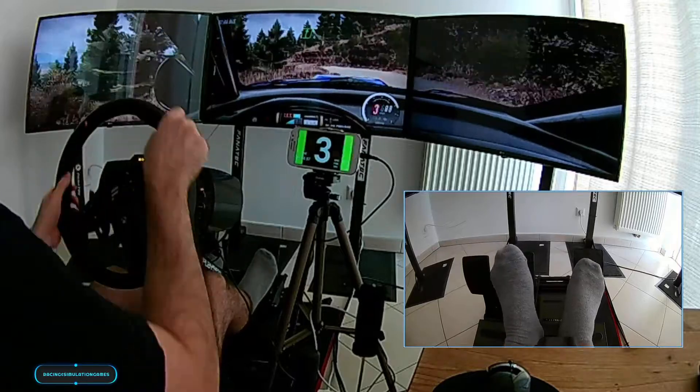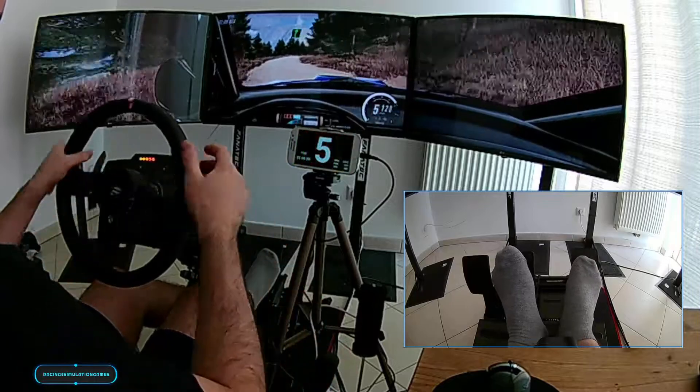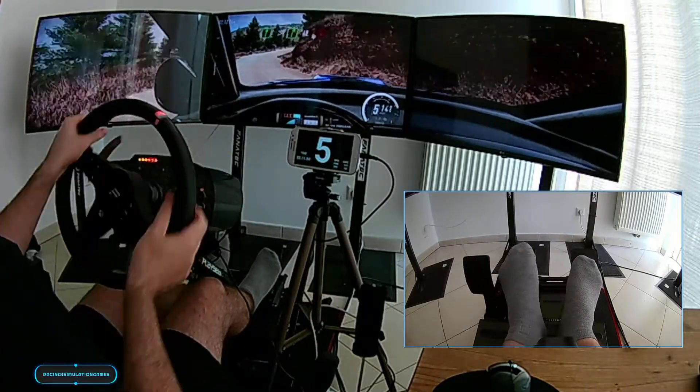Into turn, 6 right of a dip, to flat crest, 6 right, very long, tightens 5, 60, unseen, hairpin right.